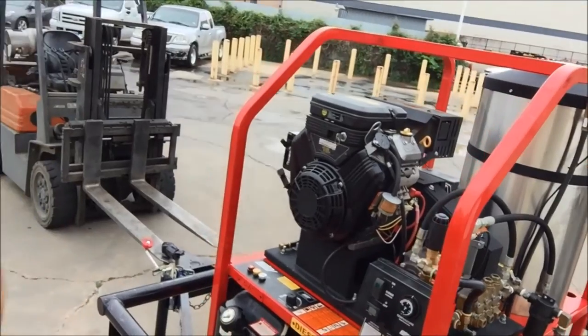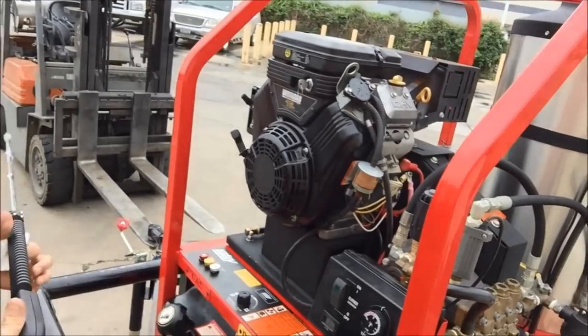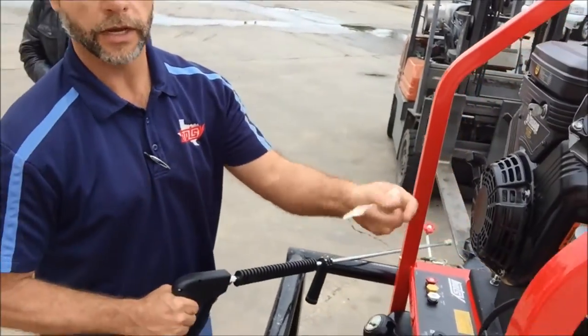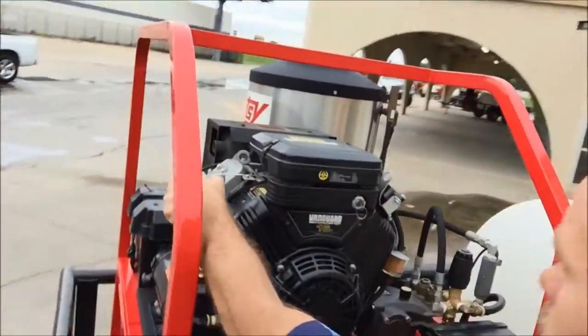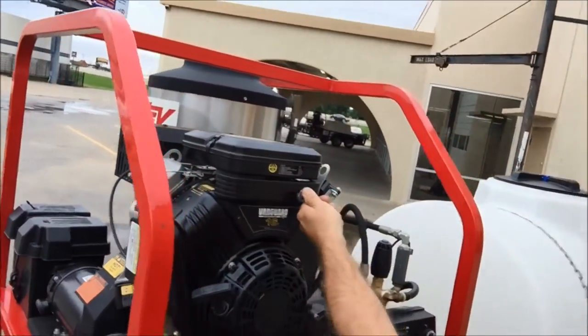As far as starting procedures, the biggest thing you want to be aware of is to always pull the trigger when you're starting it, so you don't put the engine starter solenoid in a bind. You're going to pull the choke on this side and turn your key.